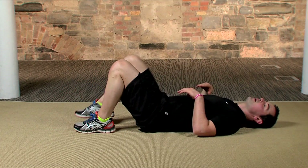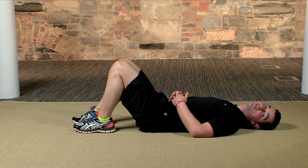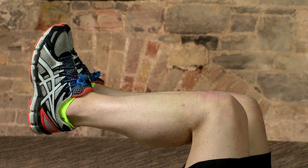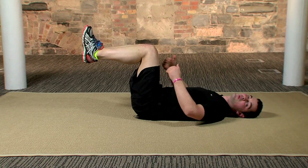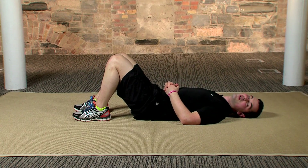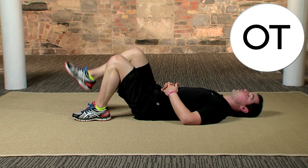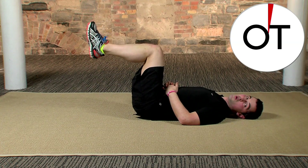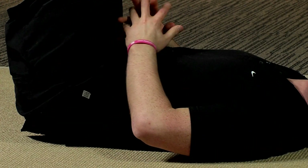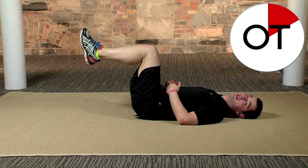Exercise number five is the lying leg hold — it's a little bit tough, so we're going to do two sets of 25 seconds with a five-second break. Watch me first: come onto your back, push your back into the mat, hands can rest on the tummy. Bring your legs up in the air and hold — an upside-down right angle is what you want. All you have to do is hold; it sounds easy but it's surprisingly tough. In three, two, one — legs up and hold!